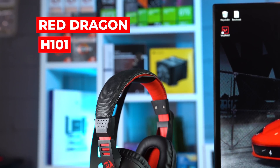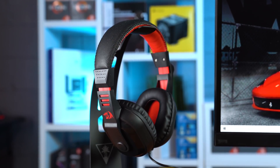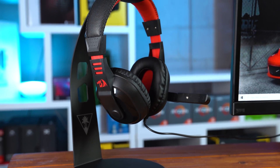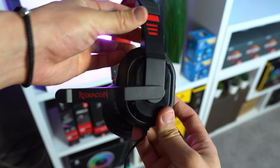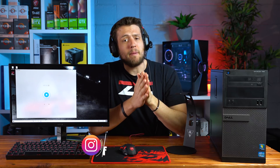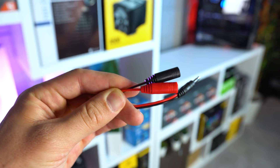Moving on, we have the headset — the Red Dragon H101. Although it's super lightweight and cheap feeling like the mouse, I actually don't have much negative to say about it. This is about the quality I was expecting from a $53 bundle. The sound isn't nearly as nice as a higher-end headset, but I was surprised with how long I could keep it on before it got uncomfortable. I also used this headset for an entire Twitch livestream without any problems. I didn't use the mic during that stream, so here's a quick sound test — it obviously doesn't sound super clean, but it's definitely good enough to talk to your teammates. The headset also comes with a 2-in-1 combo jack adapter if you need it.